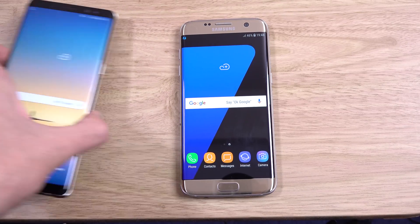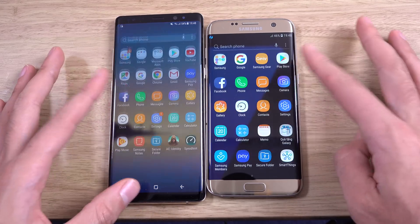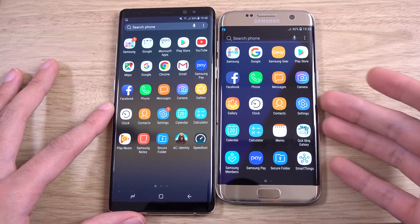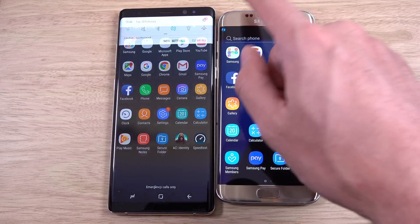We can do a quick comparison here with the Note 8. The icons look pretty much the same overall now. I was actually quite a big fan of the previous version of Samsung's software on the S7 Edge — it seemed more mature. For me, it seems to have gone more cartoonish as it's gone along with these squiggles, but I can definitely see Samsung's effort when it comes to TouchWiz, which is commendable.